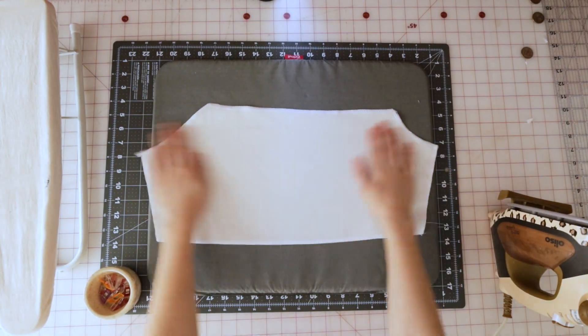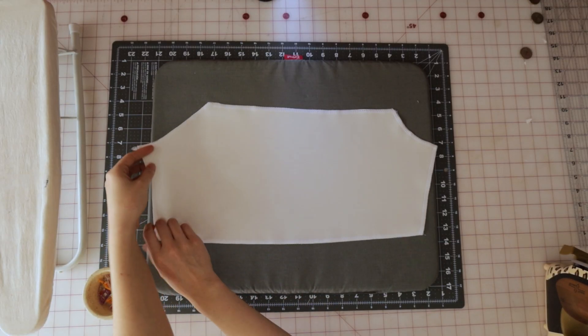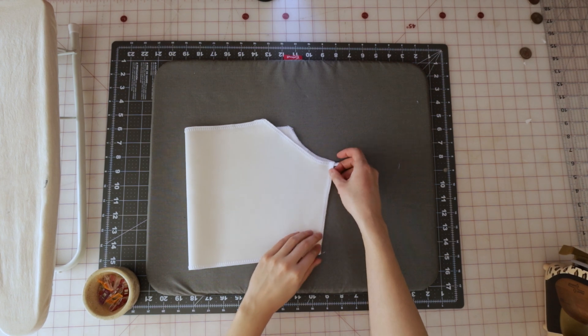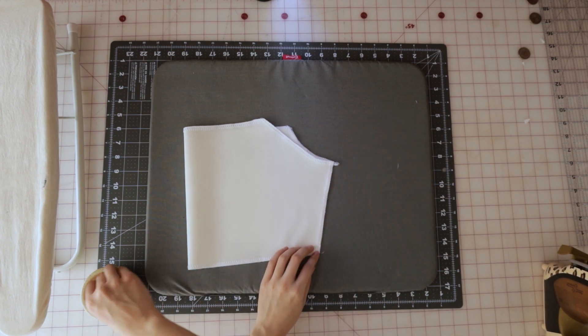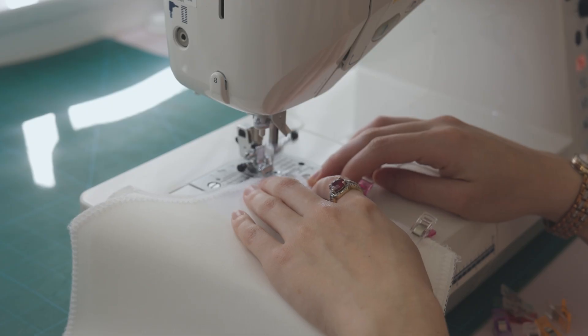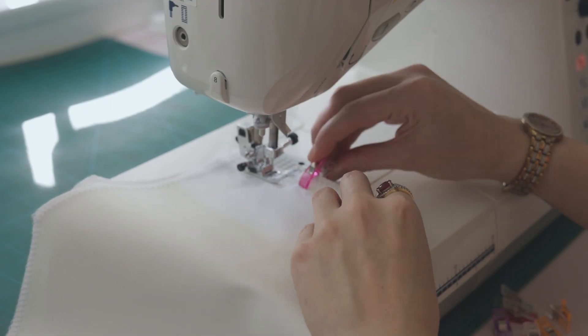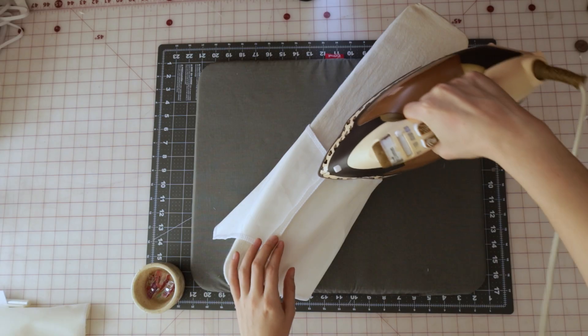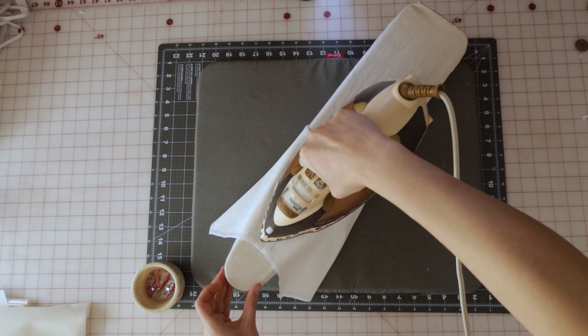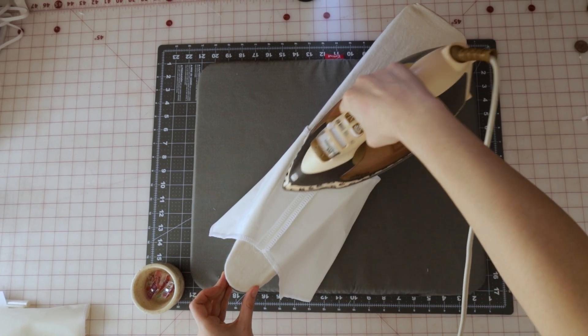The first thing we're going to do with the sleeves is fold them together widthwise so the right sides are touching, then pin them along that inner seam. We're going to sew them with a 3/8 seam allowance using a straight stitch. When both sleeves are sewn up, bring them to your iron and press the seams flat and open, just like you did with the top.